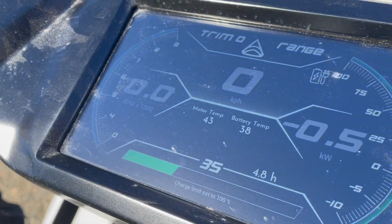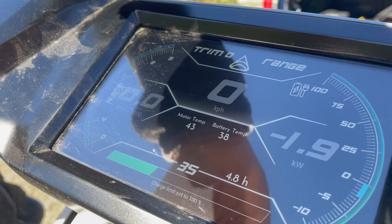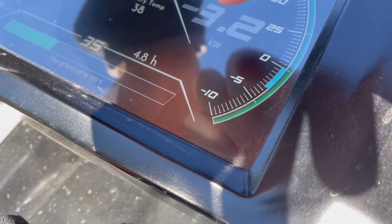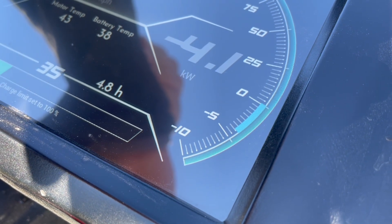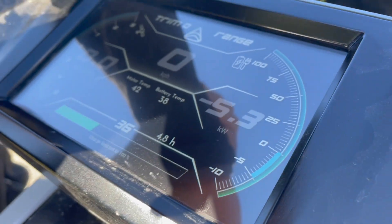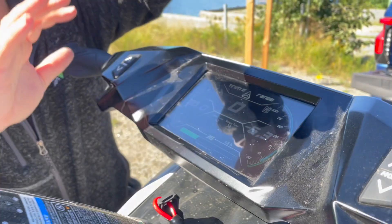Now it's powering up and we're going to see the power — it shows minus, which means it's charging. It's going to go up to 6.4 kilowatts. Now it's almost at three kilowatts... four kilowatts... five kilowatts... and there — it's almost at 6.4. We're charging at the maximum of what the Taiga can accept at Level 2 charging.